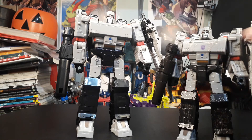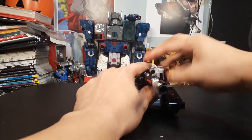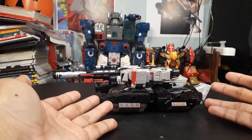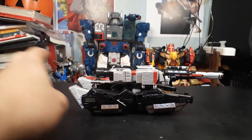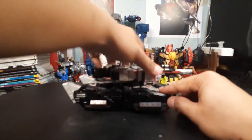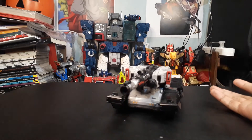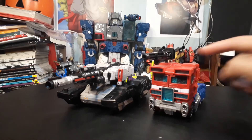Here he is in his tank mode. He's a bit crooked — he sits a bit crooked and looks a little sideways in the back, which doesn't look that nice. On the other side and the top, the turret is articulated so you can move it. It doesn't move up and down, just sideways. And that's his Cybertronian tank mode.